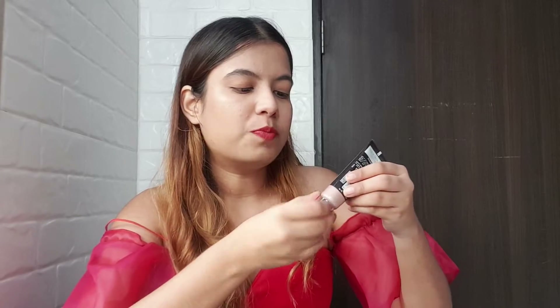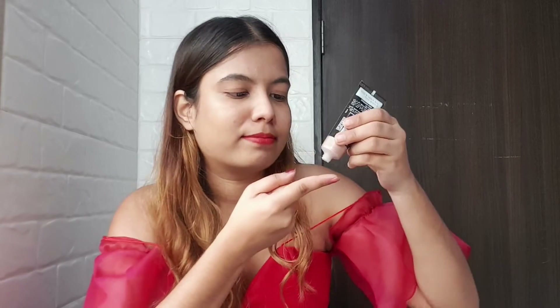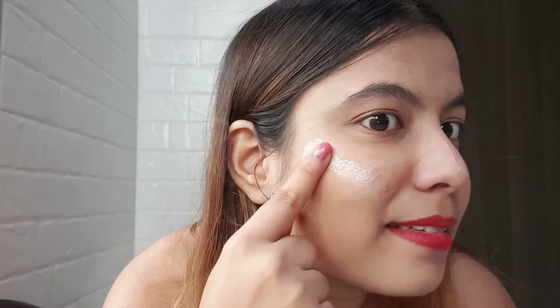Come, let's apply it and see how it is. I haven't used this product yet — it's completely sealed. Let's open it. I've taken a small amount of product and I'm going to apply a little on my nose and a little on the cheeks as well.